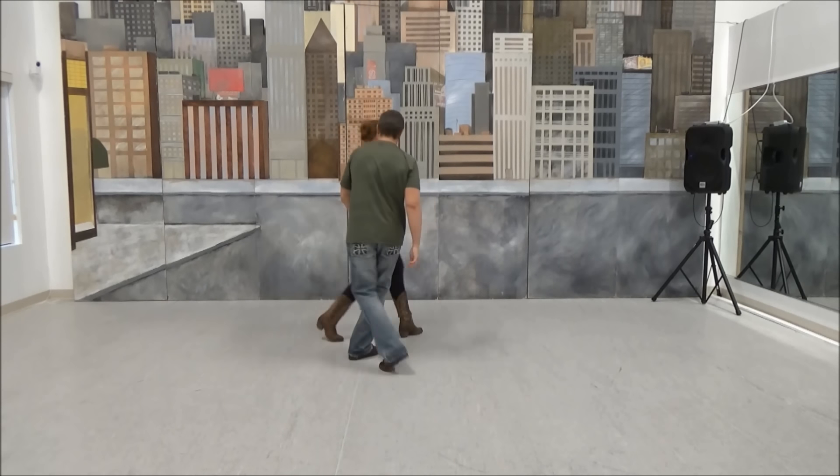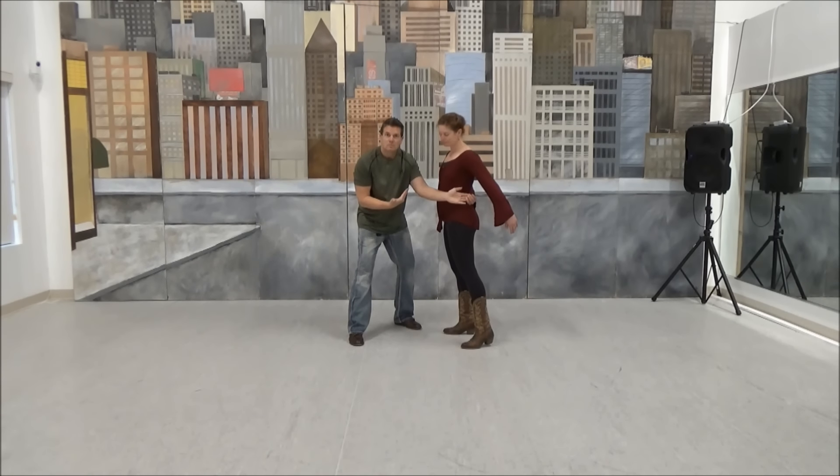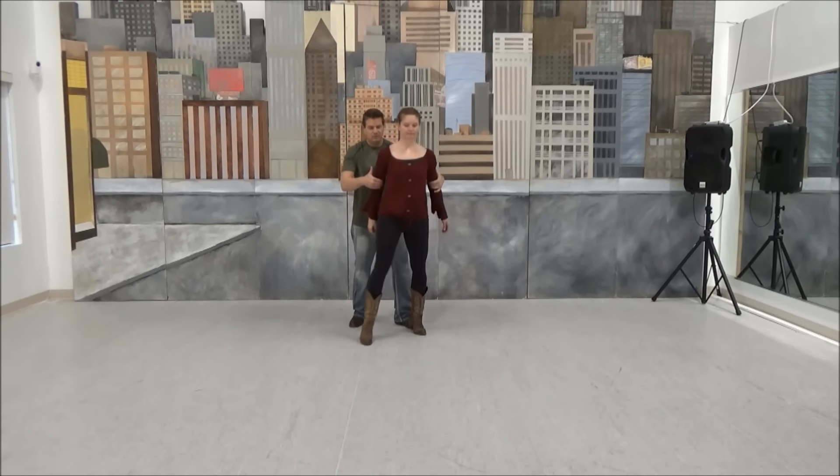We're going to stop on four. One, two, three, and four. Again, you pull it forward — that's the only hand you're connecting it with. Switch turns, switch hands. Five, six.